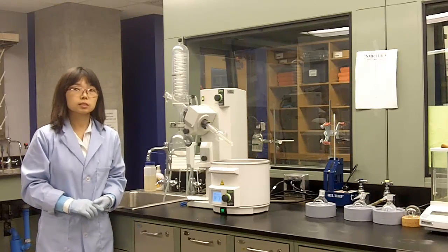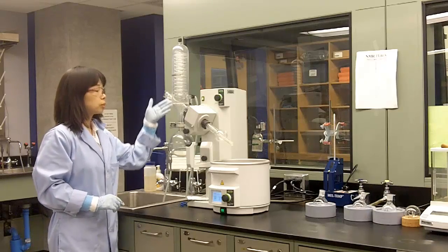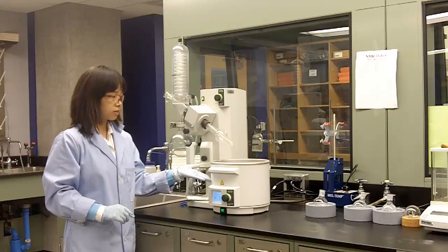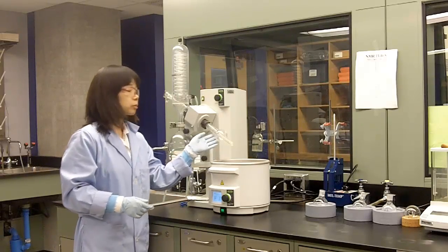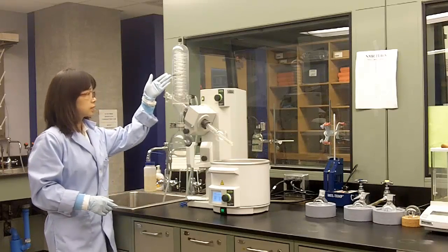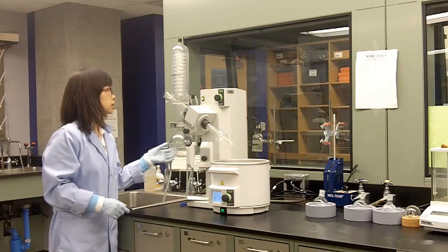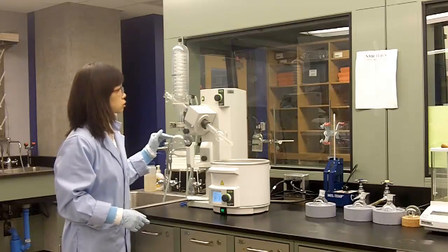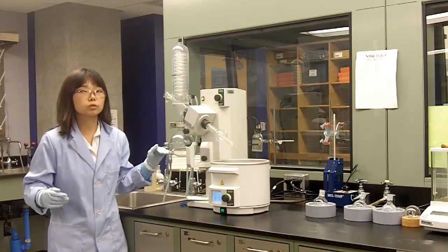Rotary Evaporation is designed to remove large amounts of solvents. The principal components include a warm water bath to provide heat to your solvent, a pump trap and a condenser and receiving flask to cool and collect your solvent, and a vacuum line. This vacuum line provides reduced pressure. Remember, solvent boils at a lower temperature under reduced pressure.